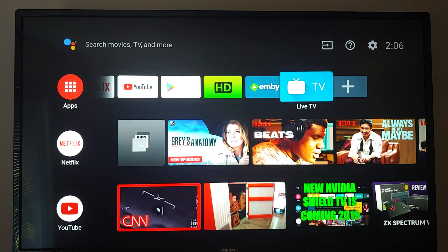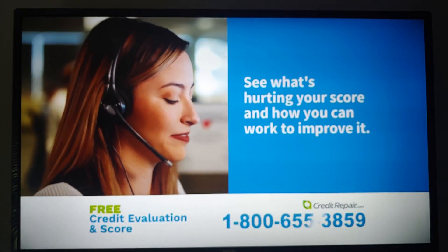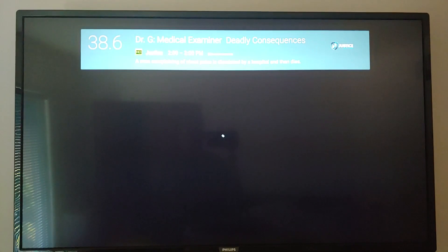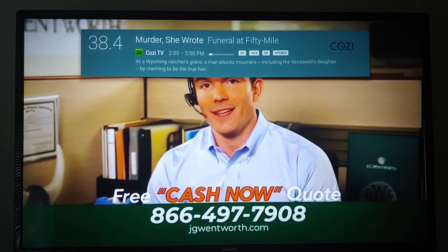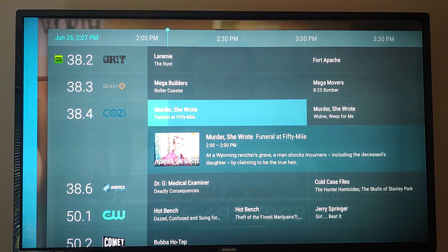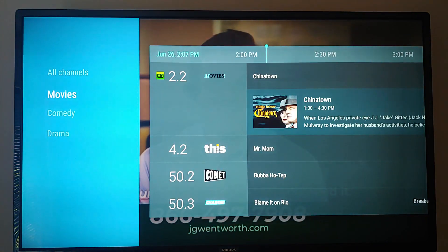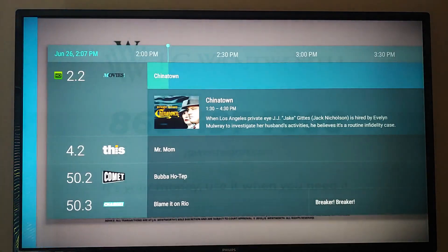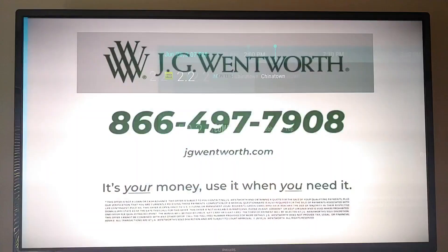It also comes with a built-in TV app — it's a TV being a TV. It is kind of slow on changing the channels. Here's the program guide — your traditional guide. You can select Movies, Comedy, Drama. These are the movies being played over the air at this particular time.